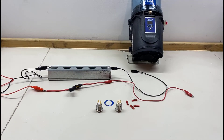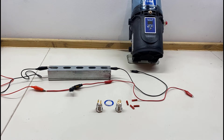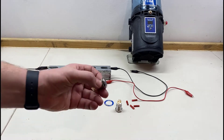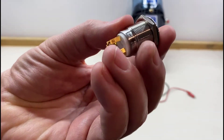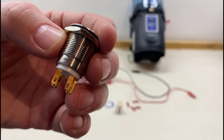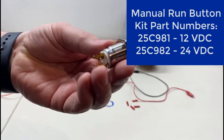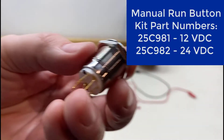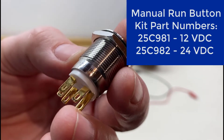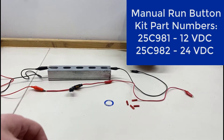An important detail with these push button kits is voltage. The G-mini is available as a 12-volt or 24-volt pump, so you have to specify which voltage you need — and the same applies to the push button. Looking closely at the side of one button, it says 24 volts. This pump is 12 volt, so that's the wrong button. The correct one says 12 volts, so now we can go ahead and hook this up.